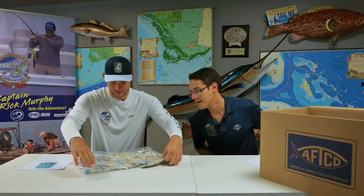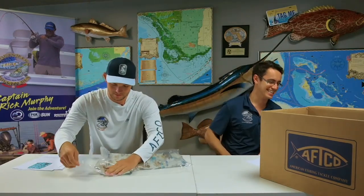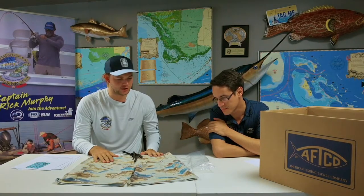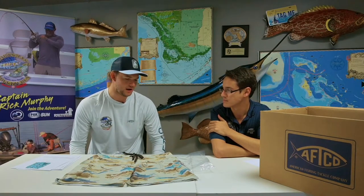Next are the board shorts in the Sandbar pattern, featuring a marlin design — the 'old man and the sea' theme, which even includes Collin in his kayak. He hasn't caught a marlin or sailfish from the kayak yet, but it's coming. The board shorts may not be as effective for fishing as the original fishing shorts, but Collin prefers them for kayaking because of the longer cut — just above the knee, which avoids getting stuck.